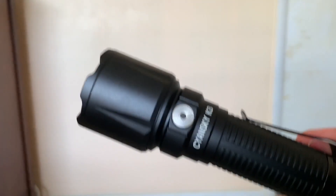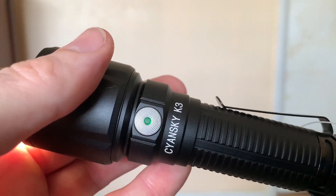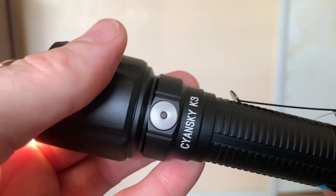Hit the side switch to move up in modes: medium at 150 lumens, high at 450 lumens — keep in mind the camera will auto-adjust for brightness — then turbo at 2,000 lumens. Click again and it cycles back to low. Putting it in medium and turning it off, then back on — yes, it does have memory. As you turn the light on you can see the battery level indicator; right now it's green, so we have a good battery.